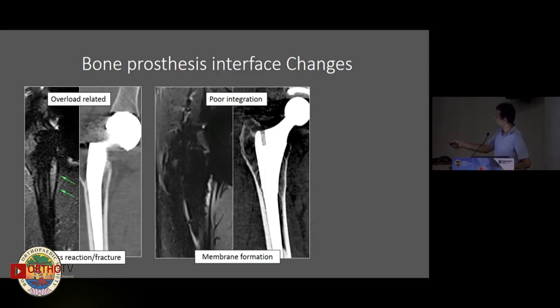Here's a patient with a femoral stem that looks pretty good on plain imaging, but on MR you can actually see a fluid signal between the prosthesis and the stem. This essentially represents membrane formation or poor osteointegration happening along the stem itself.